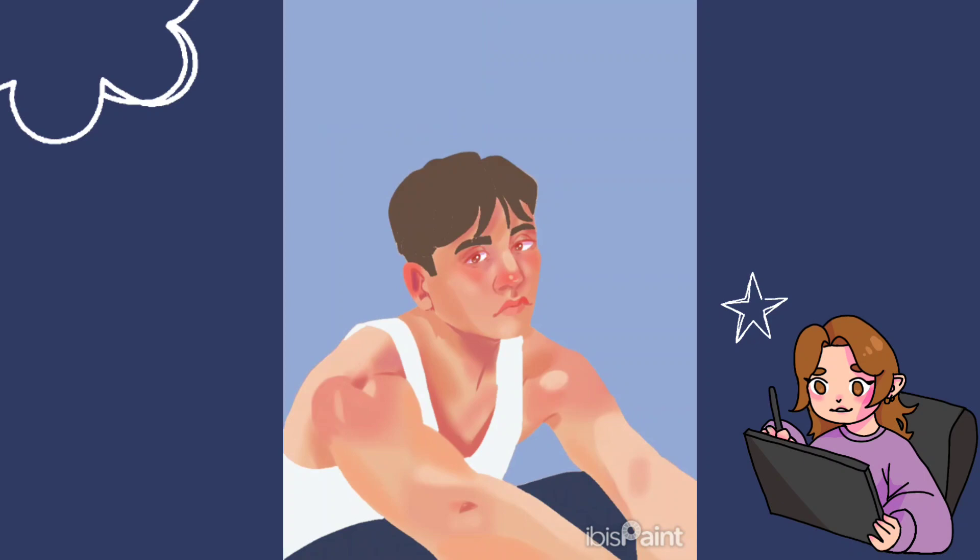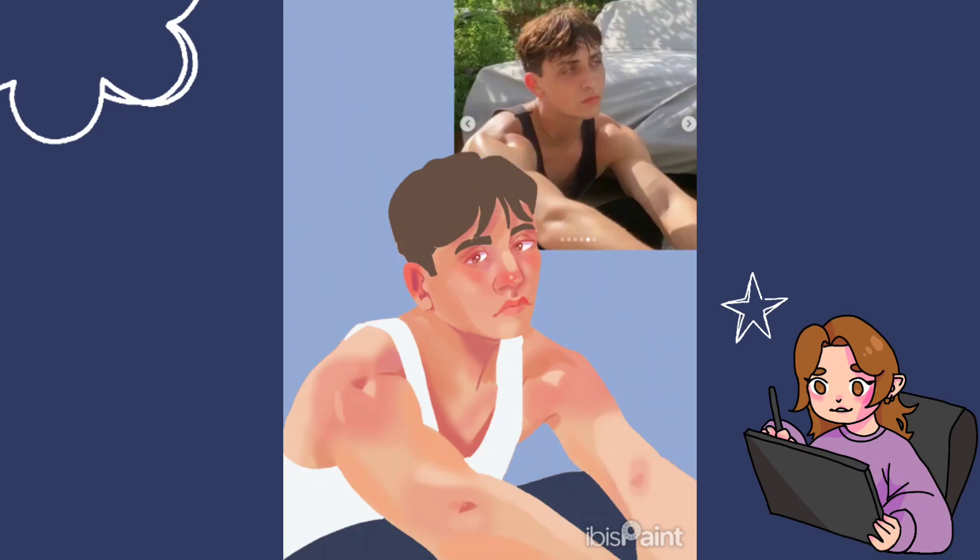With this painting I wasn't really thinking about making it look like the person — I was more so feeling the painting and doing whatever my hand or my heart desires.